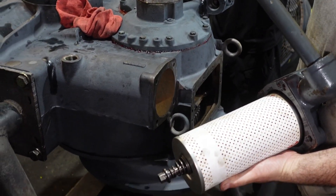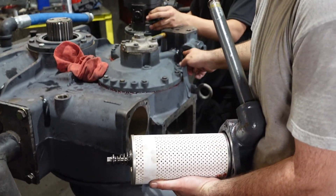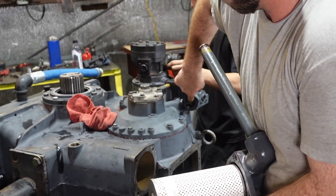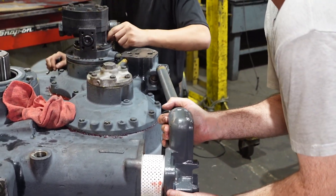You always want to put a little grease on your o-rings, a little grease in your holes to make sure everything's sliding in safely and good, so we're not breaking over.